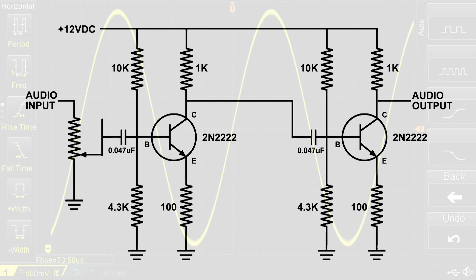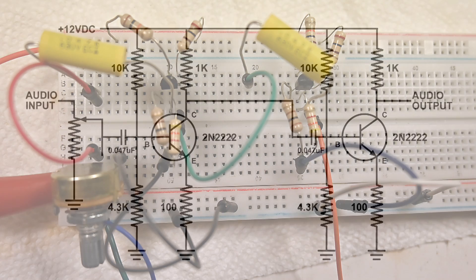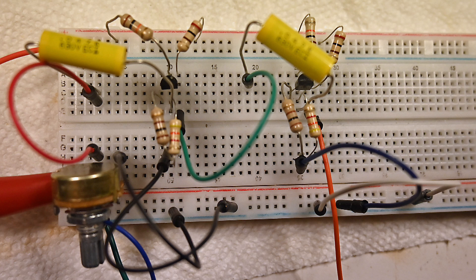Here's the potentiometer now placed in the circuit. I'm going to start with it all the way turned down — the signal is grounded — and slowly turn it up all the way to the top, which is full on. The potentiometer is placed right at the front end, right at the beginning of this amplifier. Here's the video on using that potentiometer.